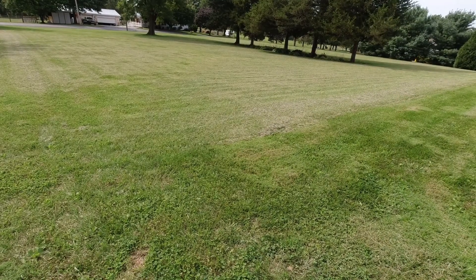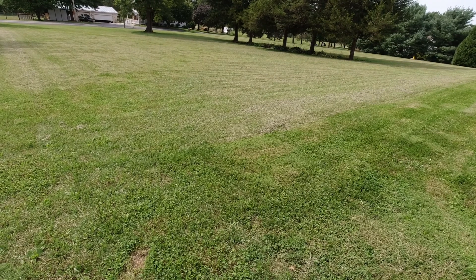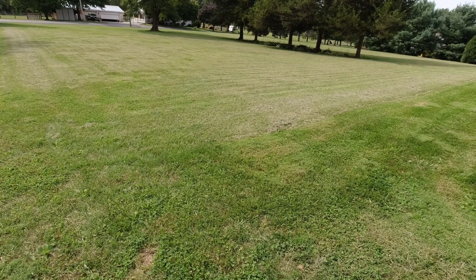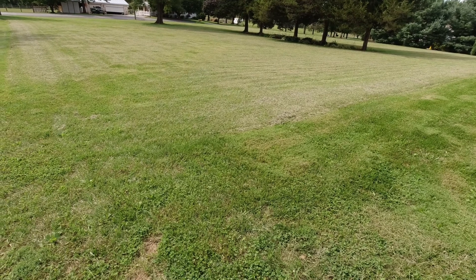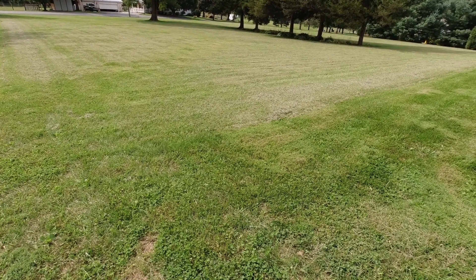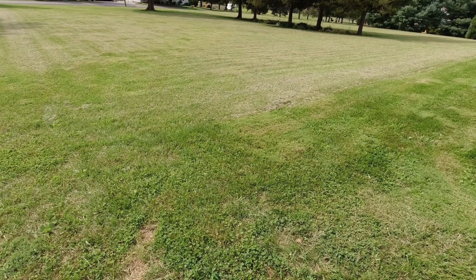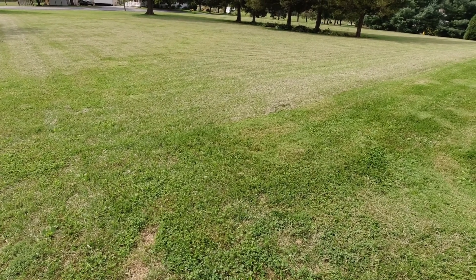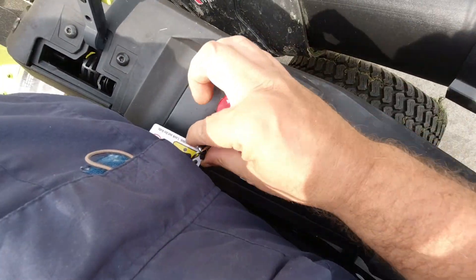Now, when mowing your yard with a bagging system, you always want to make sure that the grass is as dry as it can possibly be. Especially with bagging systems like this, which do not have an external motor to help push the grass up through. If it's not dry, or if the grass is way too high — because if it's too high it's going to be moist at the bottom — it's just going to get clogged up in the tube, and you don't want that.